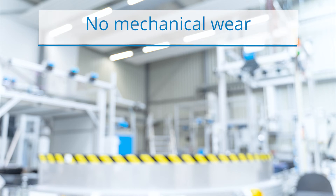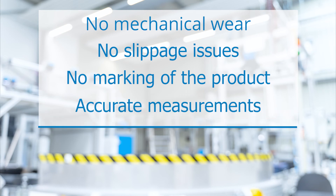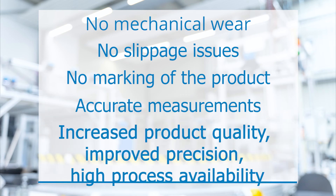With SPEETEC, there is no mechanical wear, no slippage issues, no marking of the product and accurate measurements, delivering for you increased product quality, improved precision and high process availability. Thank you for watching.